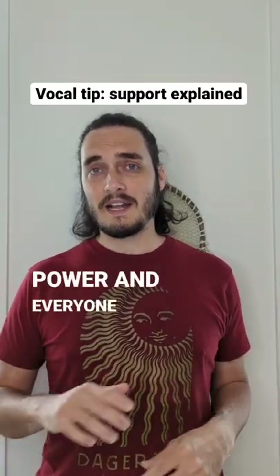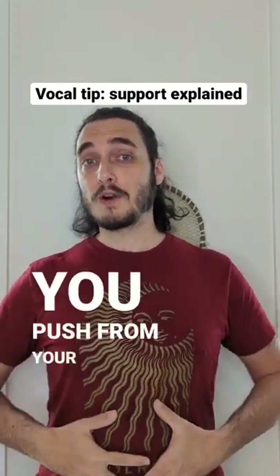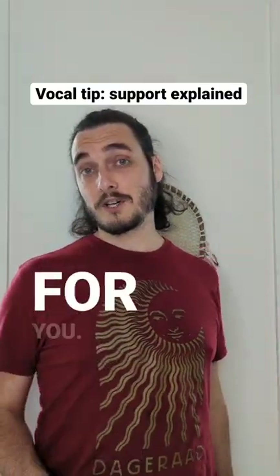So you want to sing high with power and everyone keeps telling you to push from your belly, but it's not working? This video is for you.